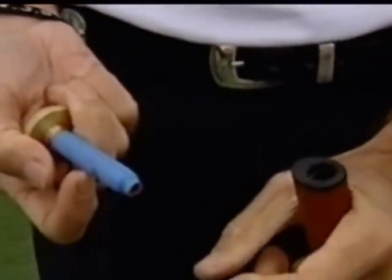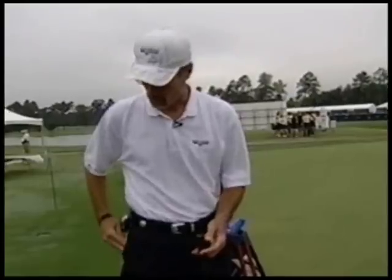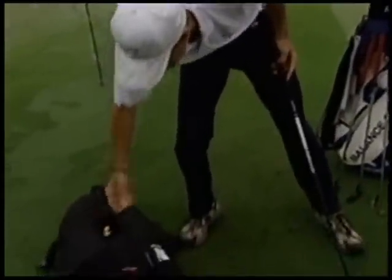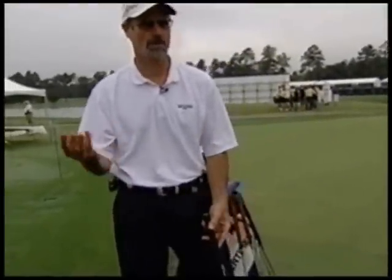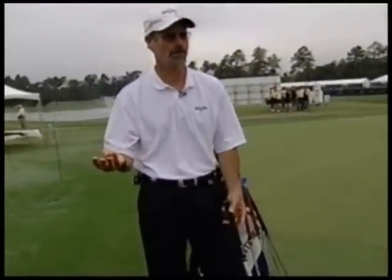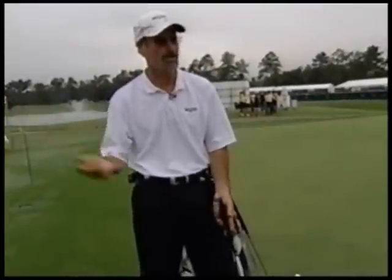The fitting is the key. We've been doing back weighting on tour for a long time. You go into patent search and it's over a hundred years that people have been doing it. But the everyday public has not been able to do that because they don't have a tour van to go to — they can go to a club builder. So what we developed was a way to actually fit a club, whether back weighting is going to aid you in your driving.